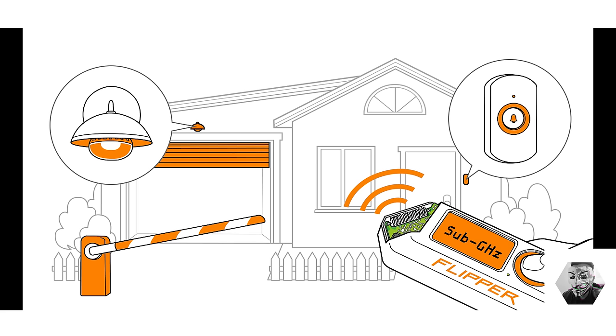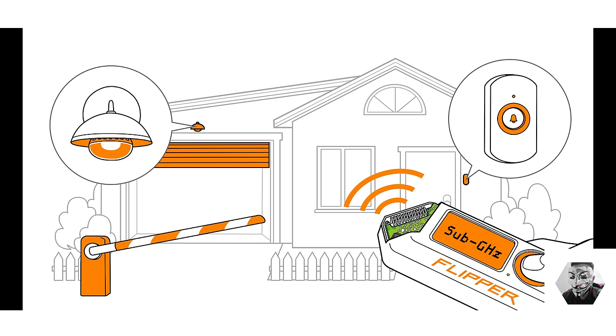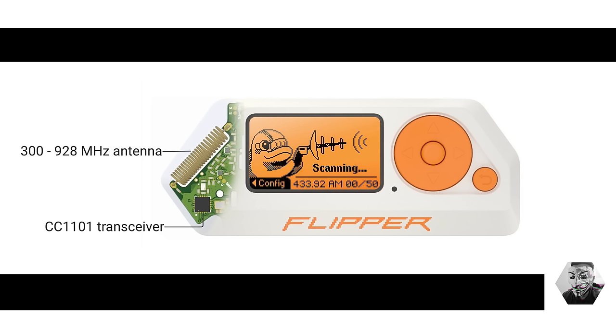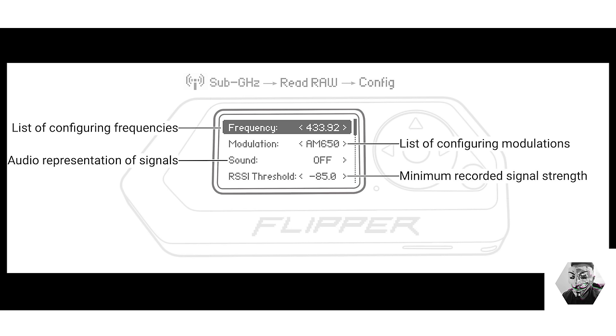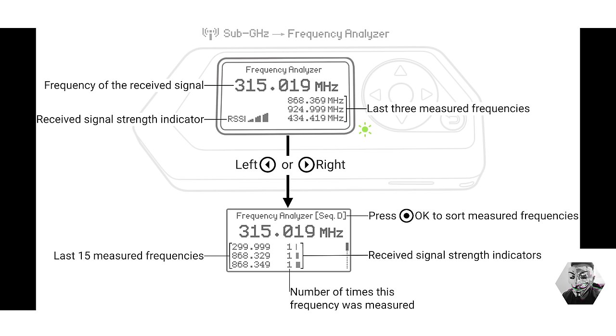I've gone into much depth into the sub-gigahertz domain — check out my dedicated video on this. The Flipper Zero serves a dual role as both a spectrum analyzer and a signal manipulator. This allows for in-depth exploration and analysis of various signals within the 1 gigahertz frequency range. A prime example is the dissection of the 433 MHz signal, commonly used in wireless devices such as remote controls and IoT devices. The device enables us to delve into pulse position modulation, or PPM, where the position of a pulse within a time frame conveys data.